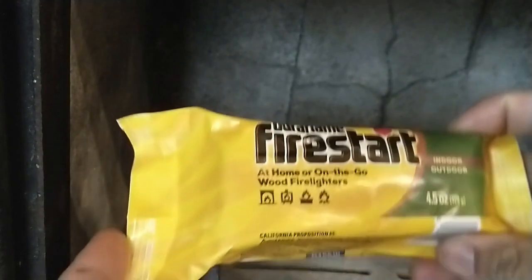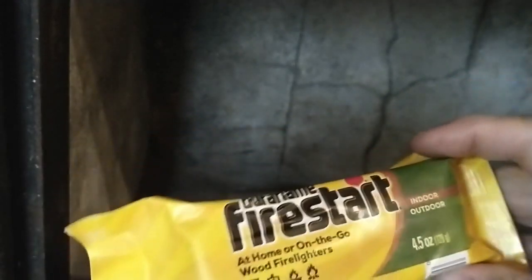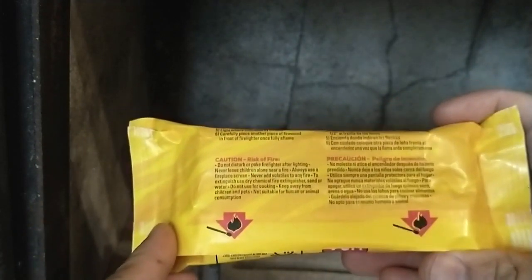According to the instructions, you're going to leave the plastic cover on, lay this against a log, and then light it at these two checkpoints. This lasts about 15 to 20 minutes burning.